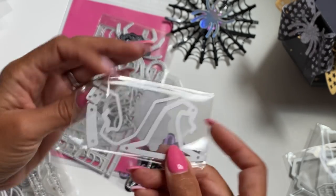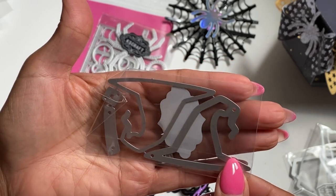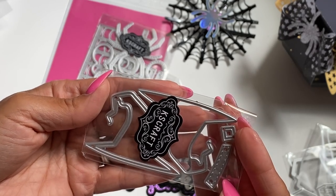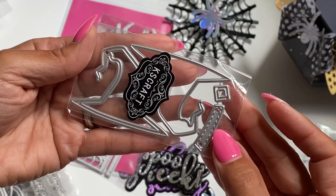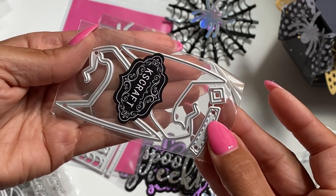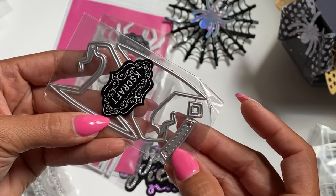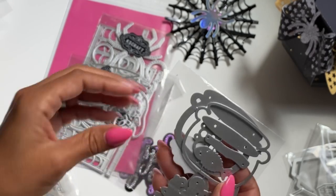Then we have a witch hat that is a nice size embellishment — I like the size, it's not too big. It looks like you can probably turn this into a shaker as well. You have the pieces to decorate the hat, and it's stitched. Super cute.